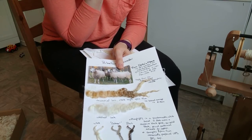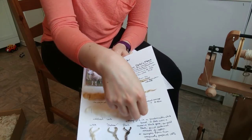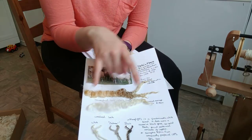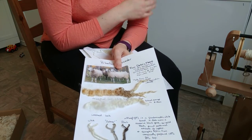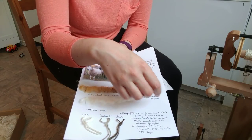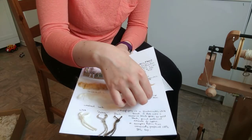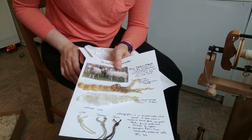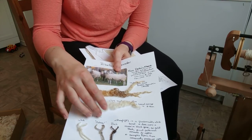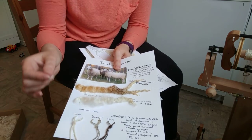Blueface Leicester, for those of you who are unfamiliar, is a long wool sheep, and you can tell by the nice long staple length of these locks. This is actually even a bit long compared to the breed standard. I believe these locks here are about 17 to 18 centimeters in length. Breed standard ranges from 8 to 15. But it is the finest of the long wools, which is why it is a favorite of hand spinners and knitters alike.